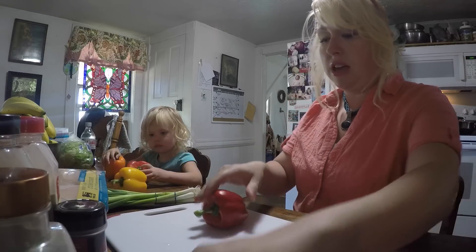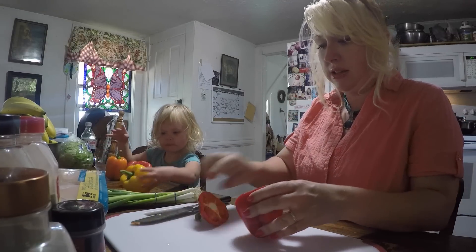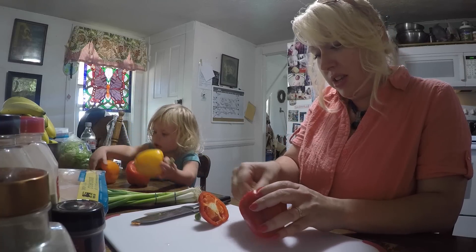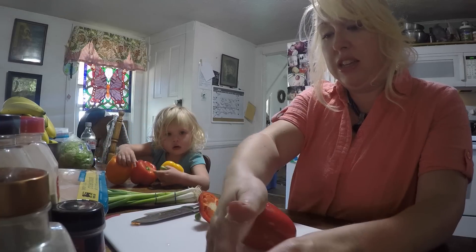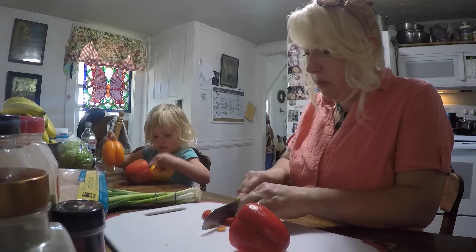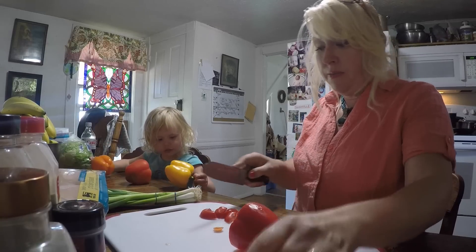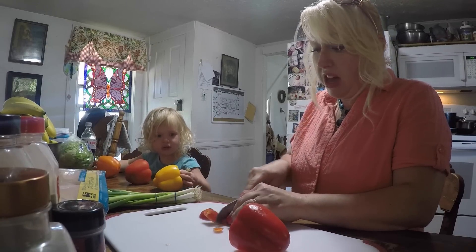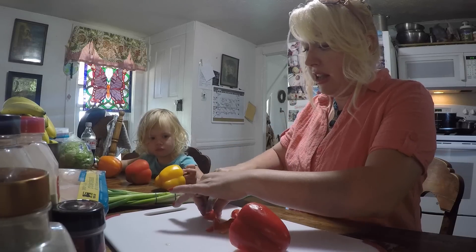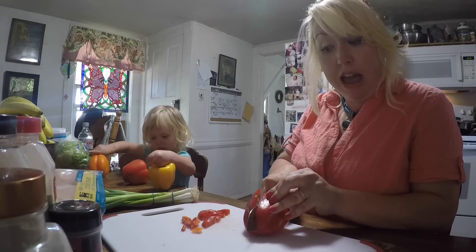So the first thing I'm gonna do is get all of our peppers ready for our fajitas. Everyone loves to get a big plate of sizzling fajitas at a restaurant, but this is the quickest way I can replicate it without standing over the stove for an hour. We're gonna get our fajitas in the slow cooker and we're gonna go about our happy day.